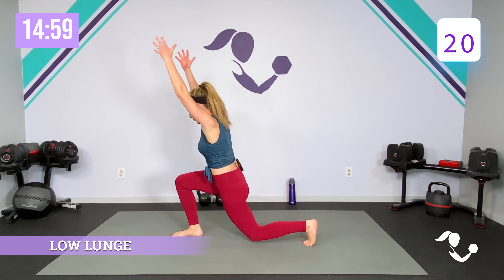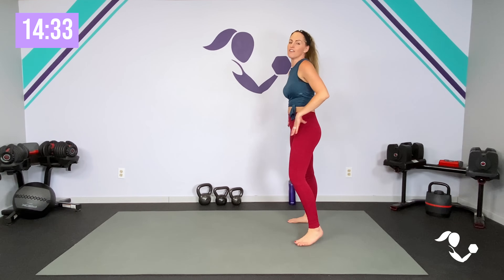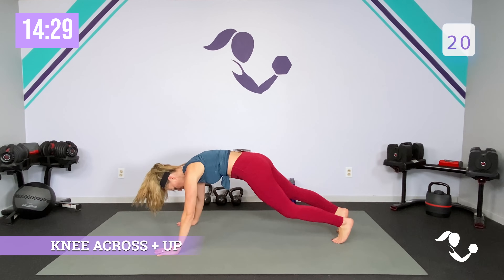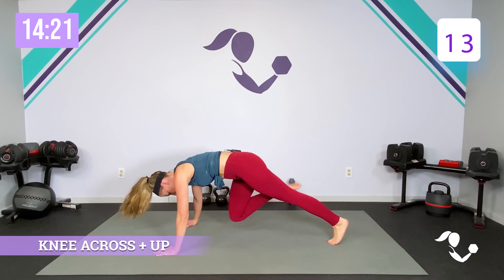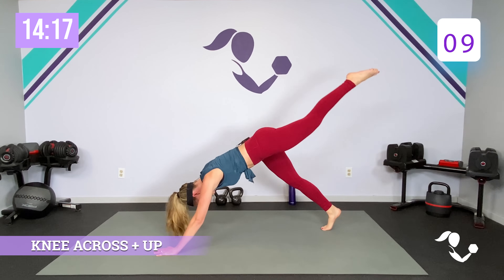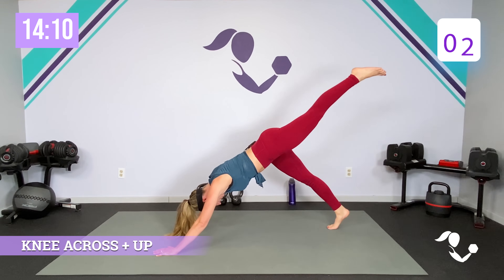Low lunge — here we go. Really reach to the ceiling to get that stretch. Even if you're running it, if you can drop that knee and get that hip forward just a bit, you get more of that stretch there. Little power, little hop off that front leg. Three, two, one. Catch your breath. Full plank — knee comes across, then extend it out. Try not to go so fast that you lose your form — really get that core firing.